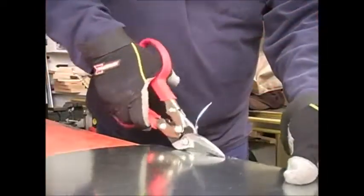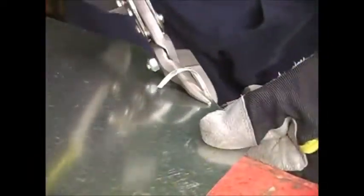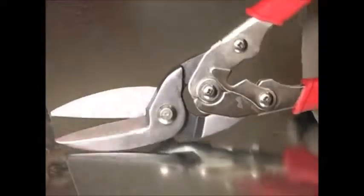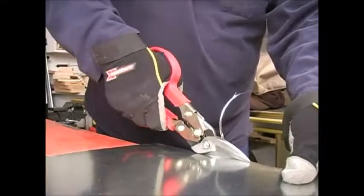Whether you are making straight cuts, long cuts, or just trimming a piece, whether you are cutting radiuses or other shapes, there is a good chance that Bessie has a set of snips that will do your job very well. All of the Bessie snips use a double pivot system that compounds the pressure you apply to the handles, meaning you can do more cutting in thicker material with less effort.